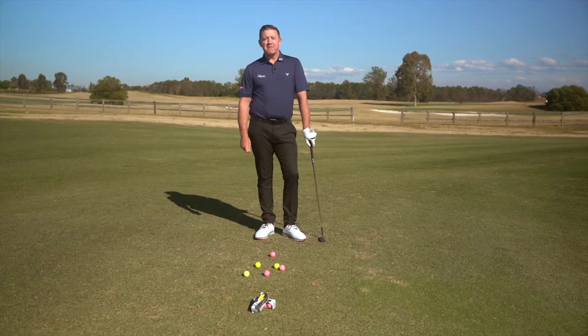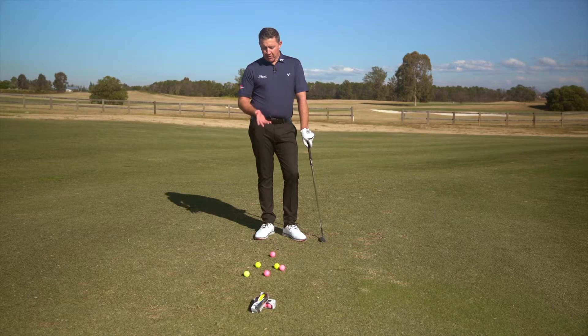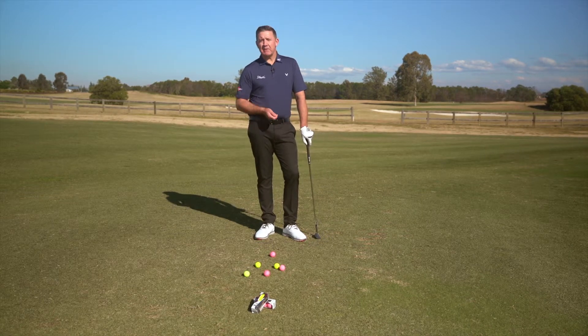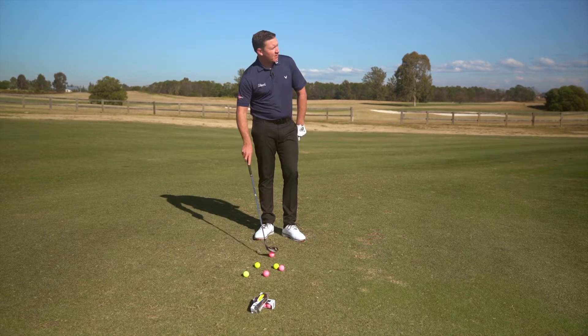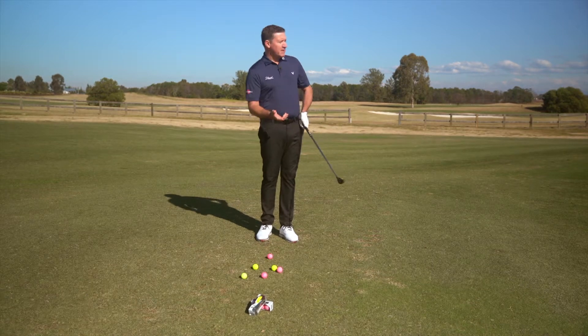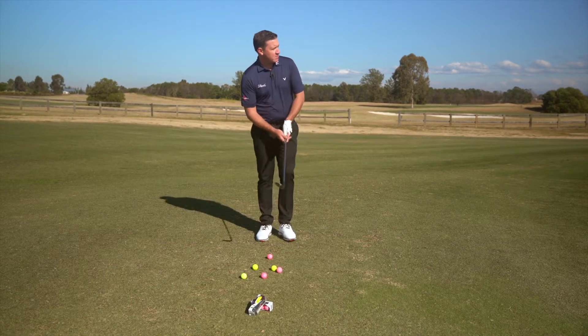Here we are at the short game area at the fabulous Linwood Country Club. We've got a few of the Volvik balls down here and we're going to hit some short shots and see how they perform and spin around the greens. First up, I've got the Vivid Light — I'm not expecting it to spin a lot, but I will experience that soft matte finish. Let's see how we go.